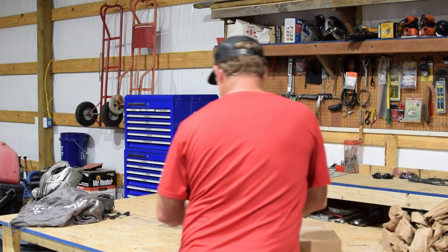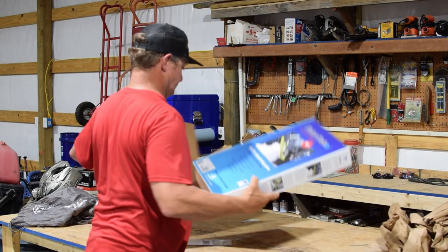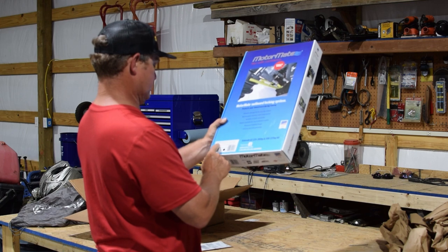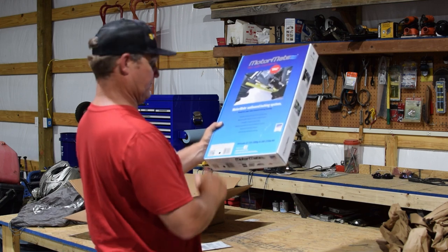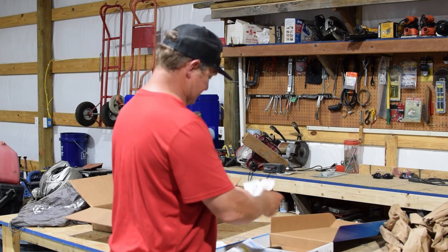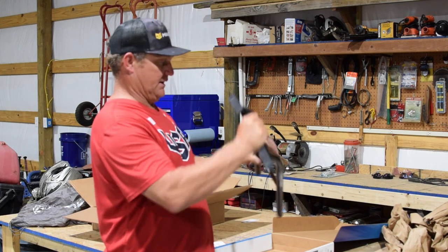Let's make sure we got the right product and go from there. There's our new MotorMate. It says it's for the Evinrude E-TEC G2. It's a black one, two-stroke motor, 225 to 300 horsepower, and an HO 200 to 250. We got the 250 HO. So this is the correct one by the box. We get a couple of stickers in the box, which is cool — I like stickers — and we get the instructions. Here's the new one.